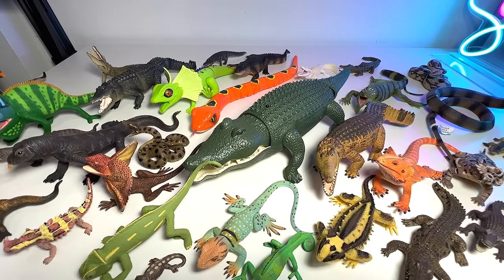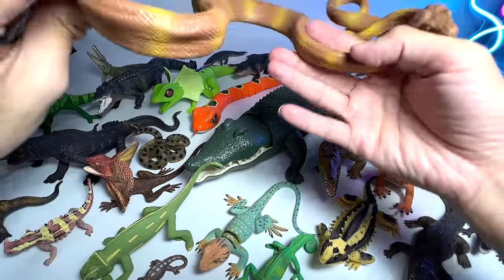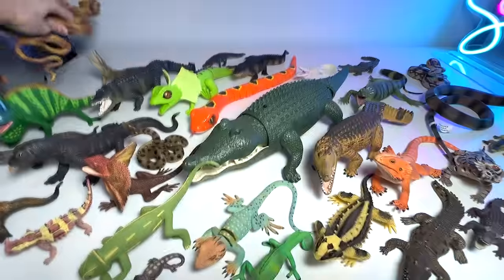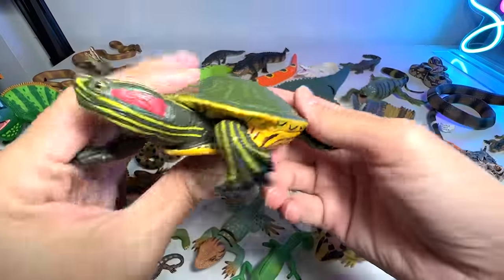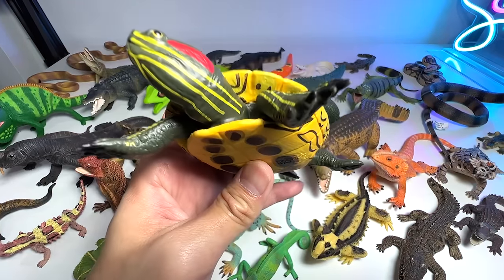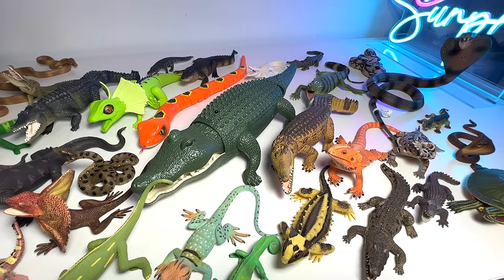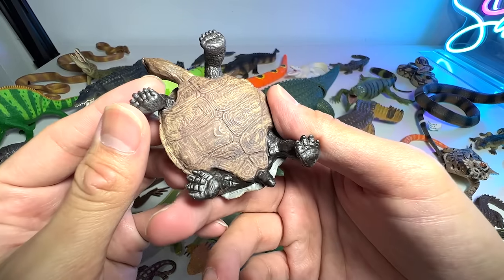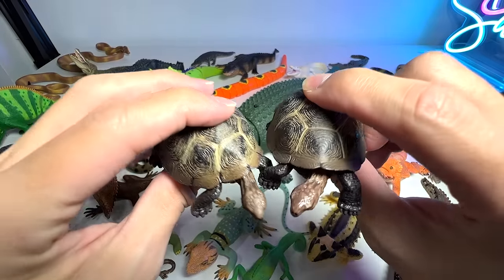We have another one which is an Amazon tree boa — this snake looks very very realistic. And this is a red-eared slider — a beautiful turtle that can be kept as a pet. I have two of them at home. Here's another tortoise.